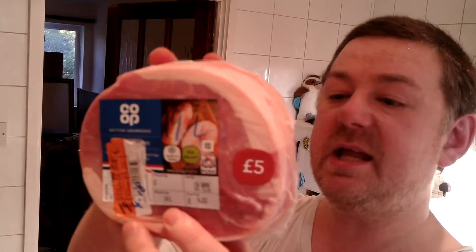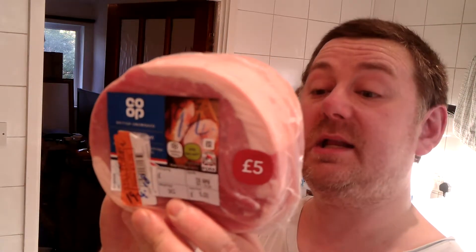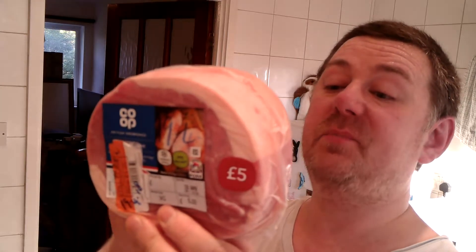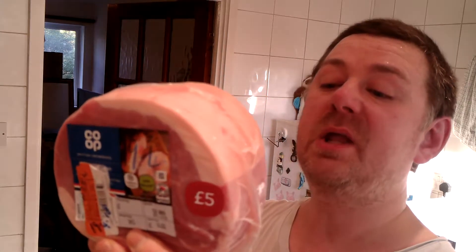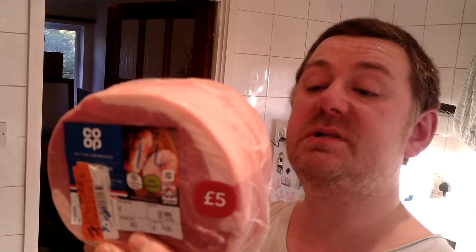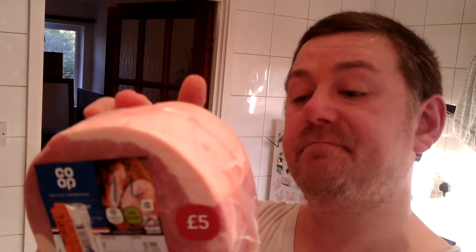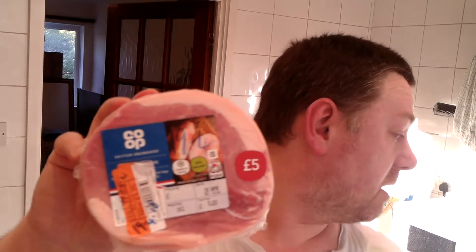Right, I'm going to open this up. Now it's a bit of a pain because it's one kilo and it says on the back 30 minutes per 500 grams. So this being a kilo, that's 30 plus 30, and then it says 30 minutes plus 30 minutes extra. So that's an hour and a half total. I'm going to put it in the oven at 190 for an hour and a half, but my mini oven only goes to an hour, so I'll have to do it in one hour, then half an hour.